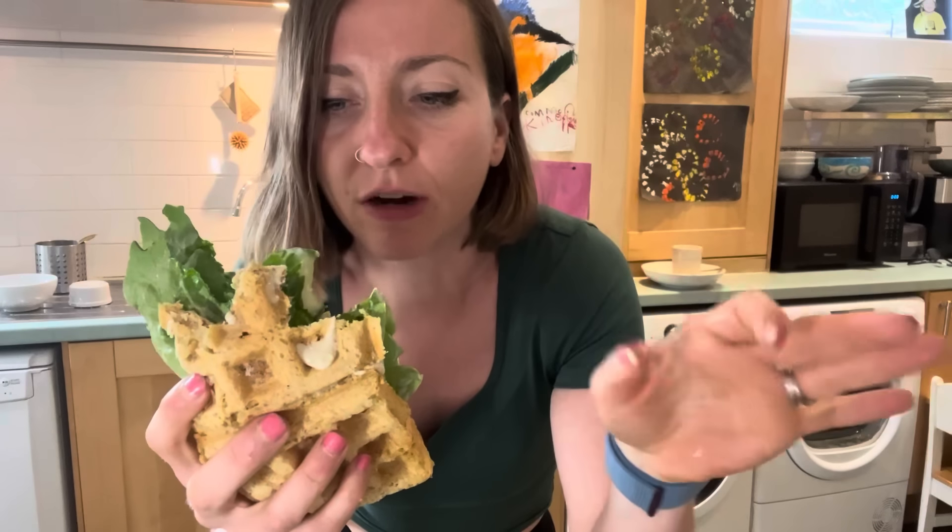I hope you guys have enjoyed this very speedy and crazy recipe. I just had to share it with you in case it worked out well, which it did. Let me know if you go home and try it yourselves, and I will see you in the next one. Bye.